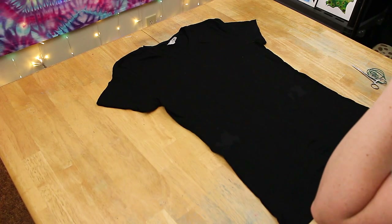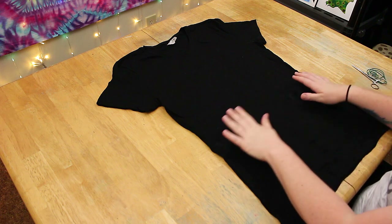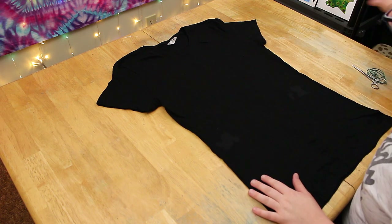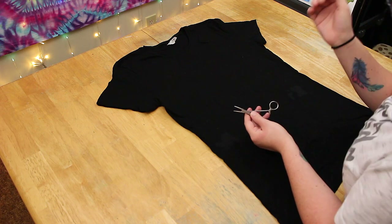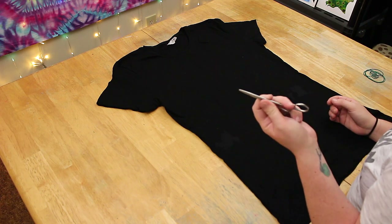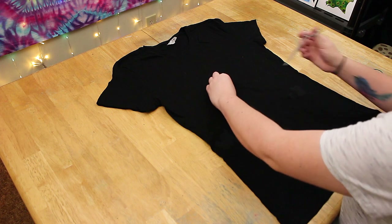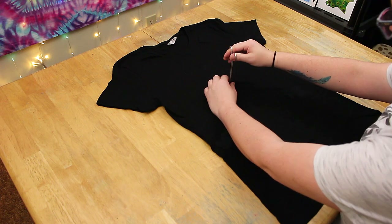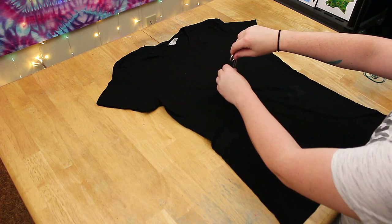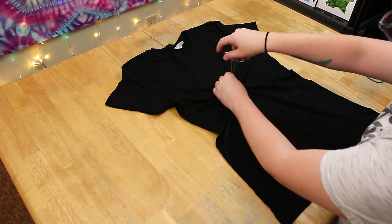This is just a damp black t-shirt - it has not been soaked in soda ash yet because we need to do the bleach part first. We're just going to do a reverse dye swirl on this one. I'm going to use my hemostat - you can use a fork or your fingers if you want, but this just helps get a tighter center. Pick the center of your t-shirt, pull a little bit up, pinch it with your hemostat, and then you can start twisting.